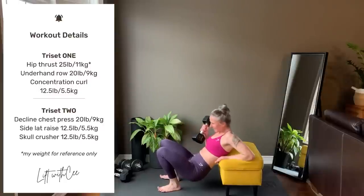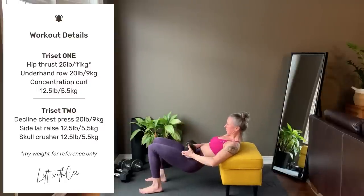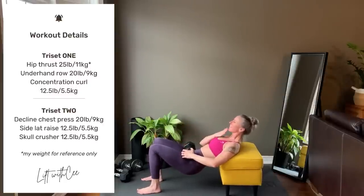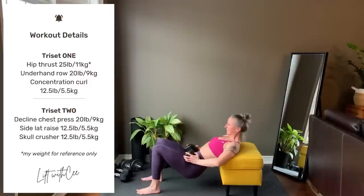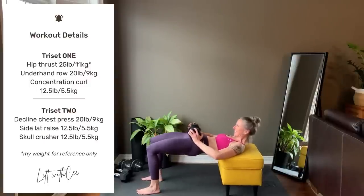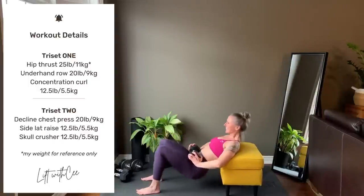Now a preview of all three exercises in tri-set 1. Hip thrust: the edge of your bench or couch is right under the shoulder blades. Knees stacked over the heels, keep the chin down and looking forward as you scoop the hips and squeeze the glutes. If you don't have a bench or couch, do the glute bridge off of the floor.